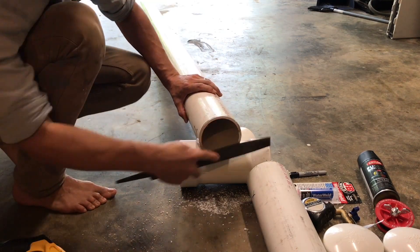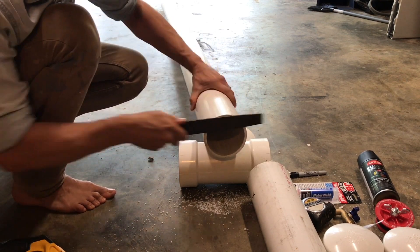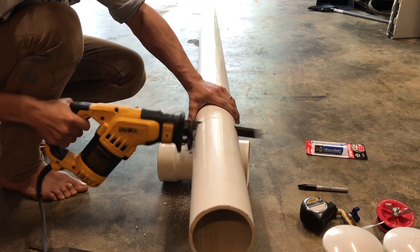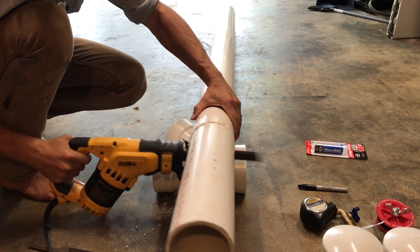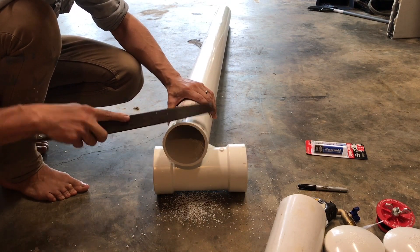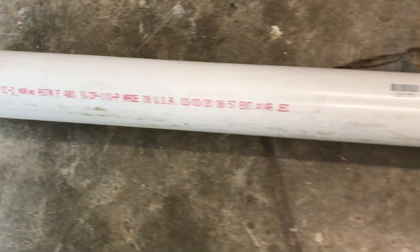One of the things you want to do when you cut PVC is make sure you clean off all the burrs — you don't want those going into your water. Also, they prevent effective gluing and sliding together when you're trying to glue. Now I'm coming in 18 inches from the other end and making another cut, and again cleaning out any of the burrs. This is where my sweep clean-out T is going to go.